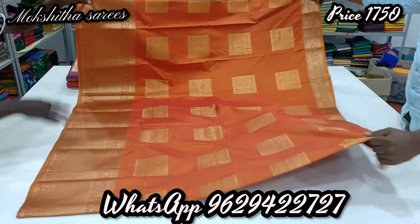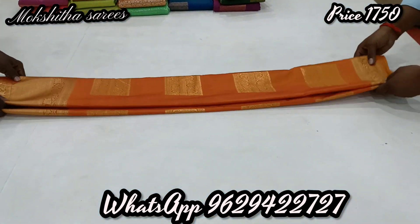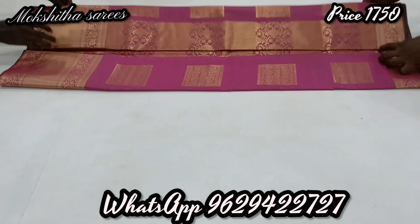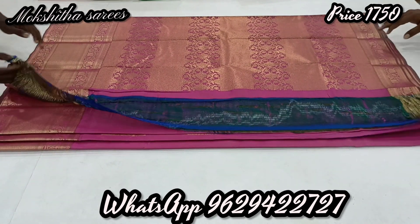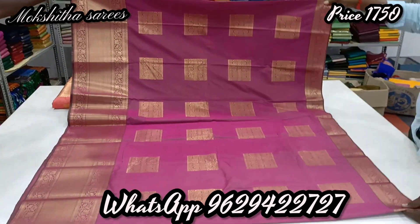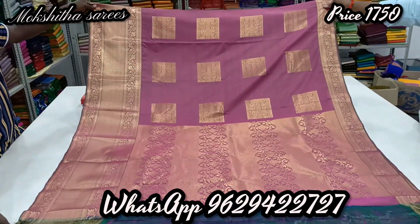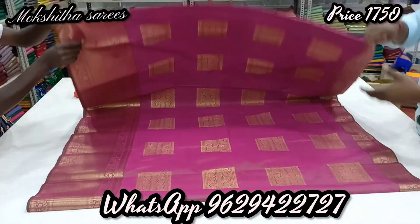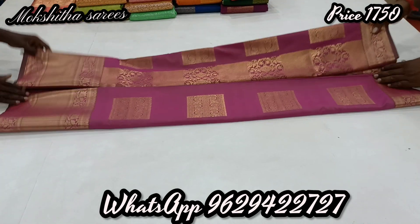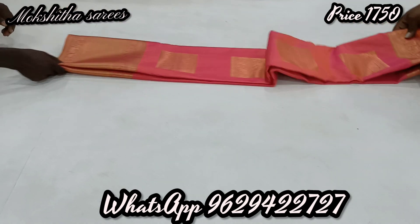If you are first time in our channel, subscribe and click on the bell button. This is one and a half farb series. You can see the collections in our collection. All over India, free shipping. You can come to WhatsApp — take a screenshot and WhatsApp or book, you can see here.